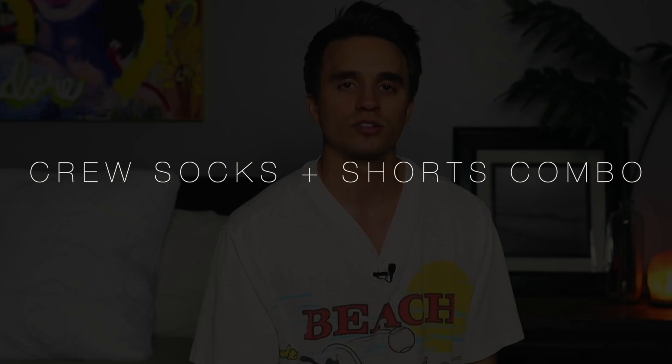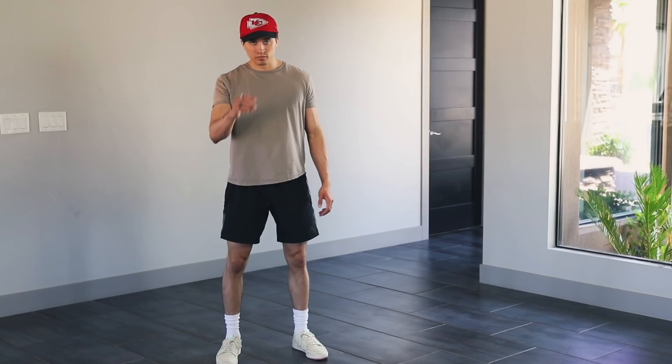Summer is just about here, so let's go ahead and kick this thing off. Number one, we have crew socks with above-the-knee shorts. Now this combo is absolutely vital and it's gonna give your summer looks and outfits that overall oomph that it needs.